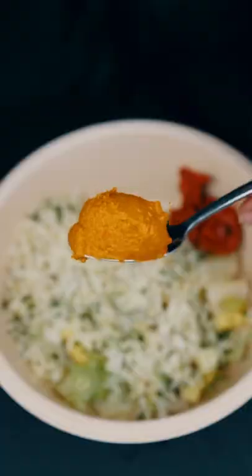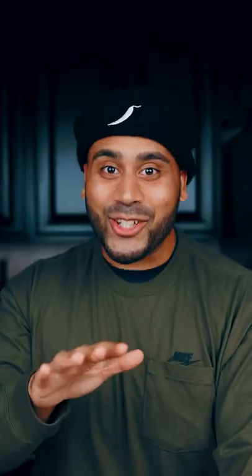Now the dips are very important. These are the three dips that I get: Parisa, red pepper hummus, crazy feta. Now today I'm getting chicken, but you'll see why a little bit later.